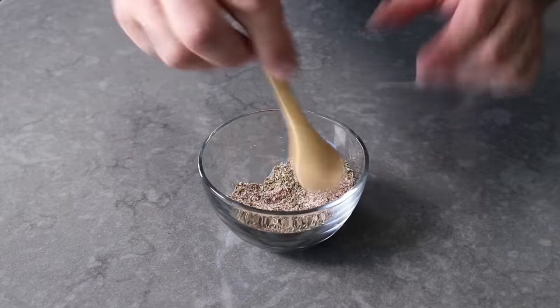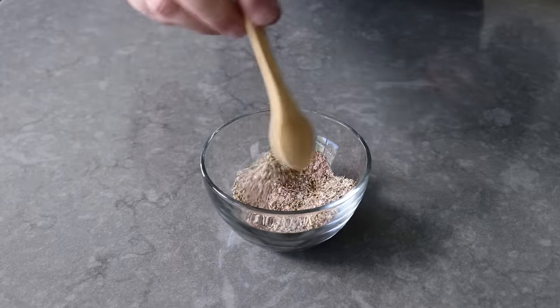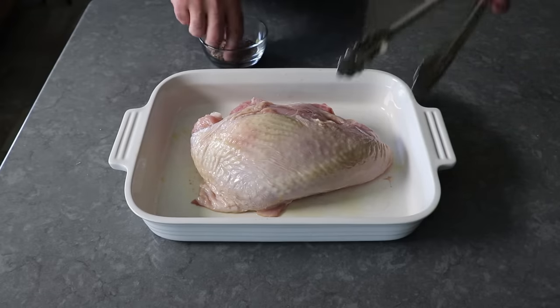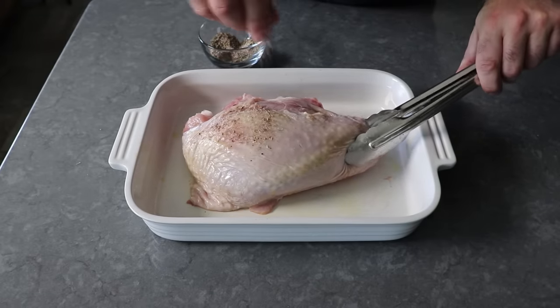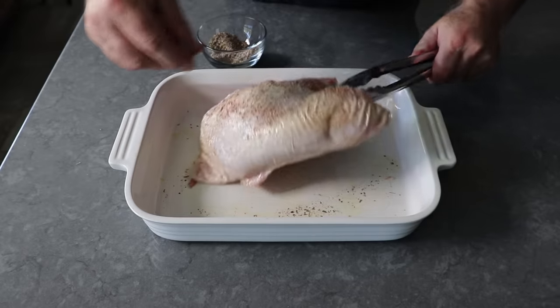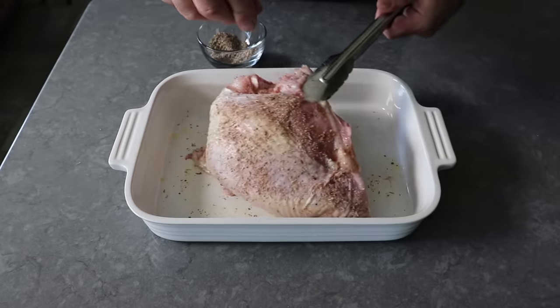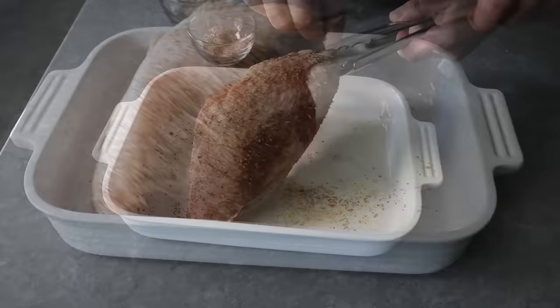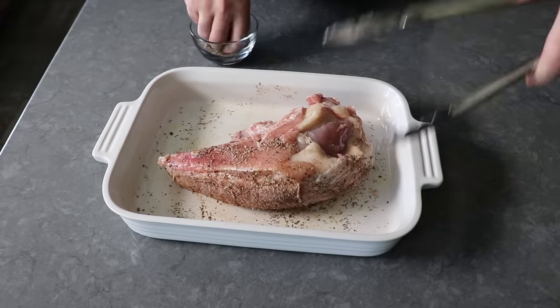Assuming our breast has warmed up on the counter for about 15 to 20 minutes, we can go ahead and apply all of our salt and seasoning mixture to both sides, the edges, and of course any nooks and crannies. In case you're wondering, you can use fresh herbs here, but I'm trying to simulate the turkey you find in your finest delis. They almost always use only dry herbs, which tend to provide a little bit of a deeper flavor than the fresh version.